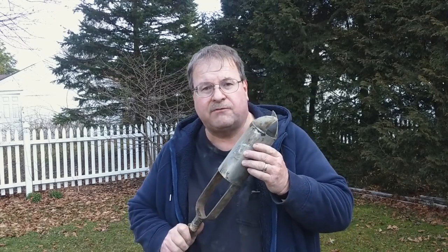Hello. I'm in my backyard today and I'm going to demonstrate how I use a bucket auger for archaeology.